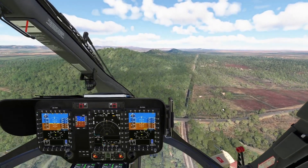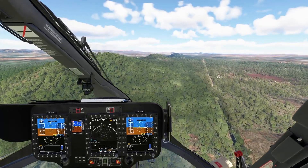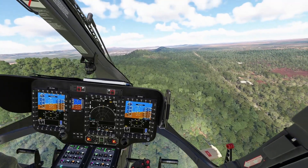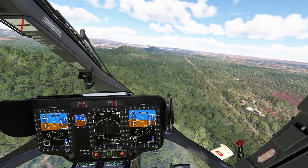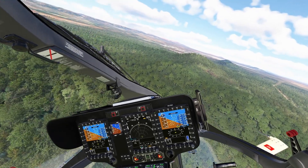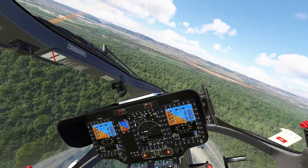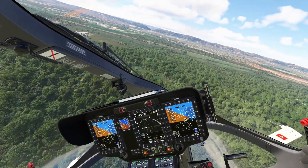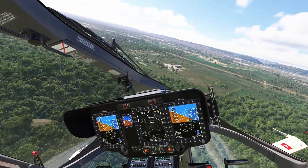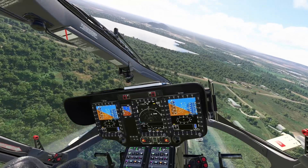If I want to use the cyclic again, I press and hold trim release — you can see 'override' here. Now I can use the cyclic as I would normally to make corrections, which is convenient. If I release trim release at whatever attitude the helicopter is in, the message disappears and it will maintain that attitude. You can then continue to trim.